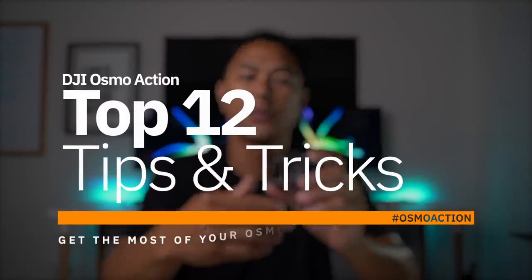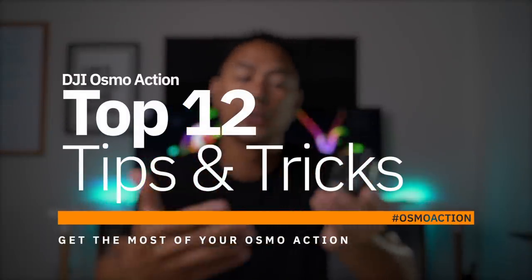How's it going everyone? In this video I want to talk about the top 12 tips and tricks I've been able to learn after using the Osmo Action for a little while. If you're new to my channel, my name is Aldrin Astasio. I do a lot of drone tech tips, tutorials, and product reviews, so if that interests you make sure you consider subscribing and hitting the bell to be notified when I post new videos.